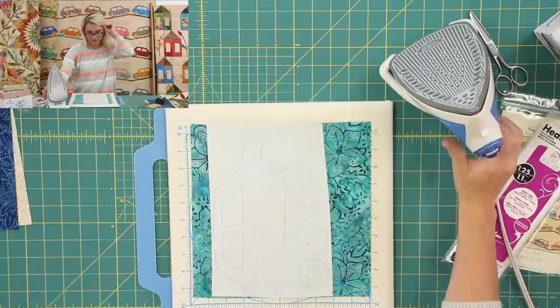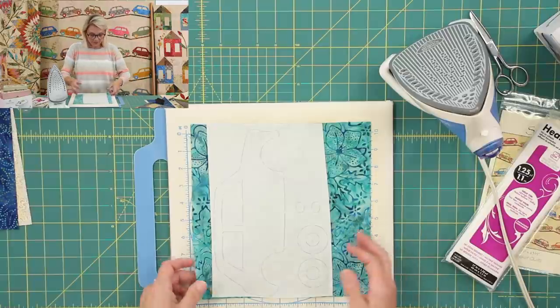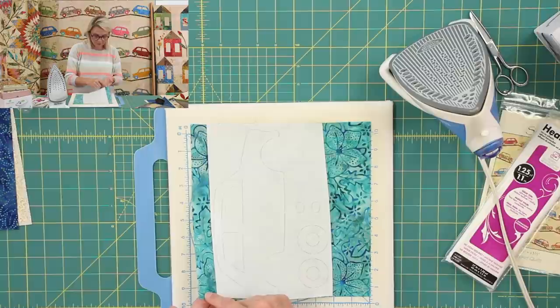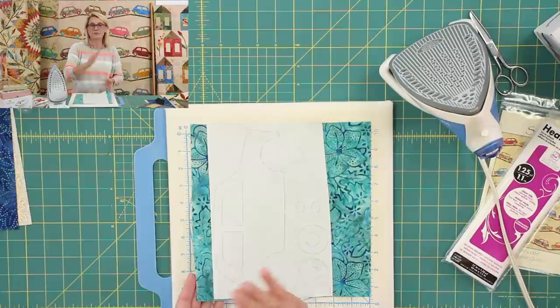This is important — you do not want to overpress it. You don't want to press it too hard, because your goal is not to fuse the paper to fabric forever. You only want to release the fusible webbing so that you can fuse the fabric to fabric later on. So the first time you're pressing, nice and gentle.